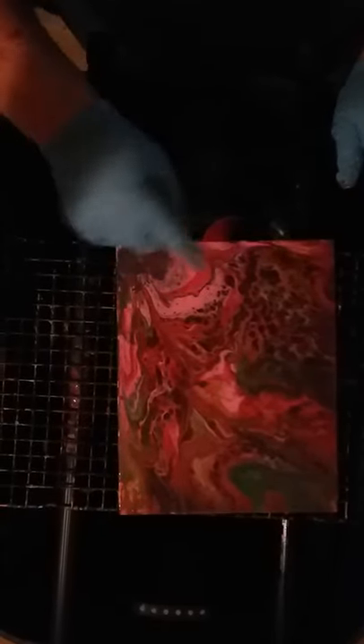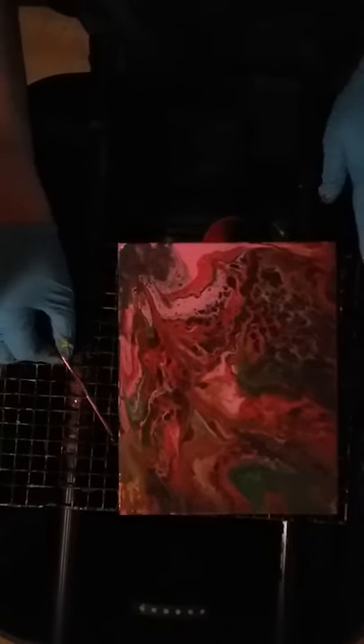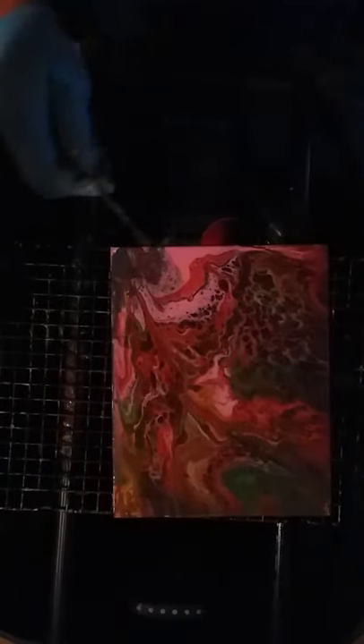I like that — it's got cells popping up. Didn't really have to use cell magic on this one. I think that was because there was a little bit of cell stuff in the bottle from when I mixed it before. Yeah, that turned out pretty good.